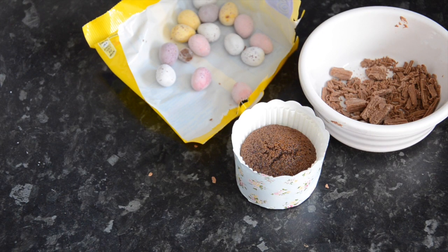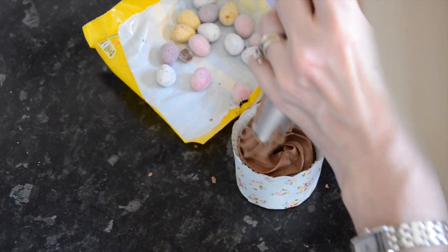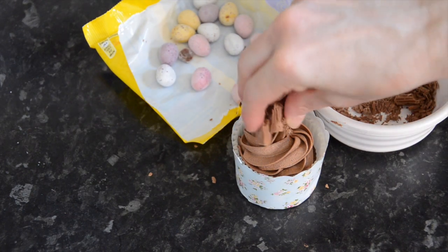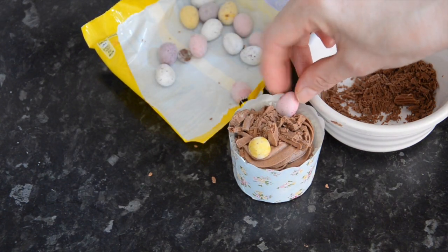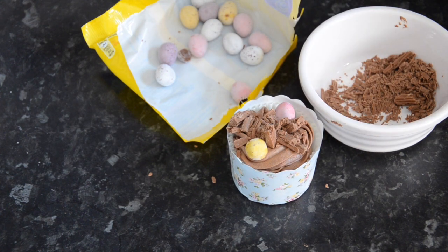There are lots of different ways you can decorate these. I'm doing a nice squirt of buttercream, followed by some Flake, and of course some mini eggs. Good job these aren't available all year round, otherwise I would be in big trouble! And there you have it — your Easter chocolate cupcakes.